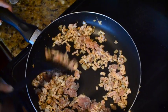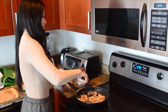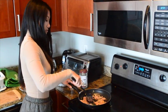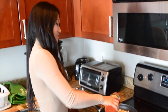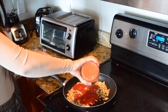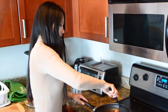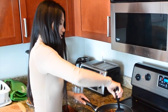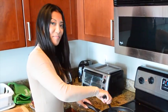Combine that really well. At this point you can turn the heat down a little bit. Now we'll add in our marinara sauce, combine that with the ground turkey breast, and then we'll just let this sit and simmer for about 5-10 minutes.